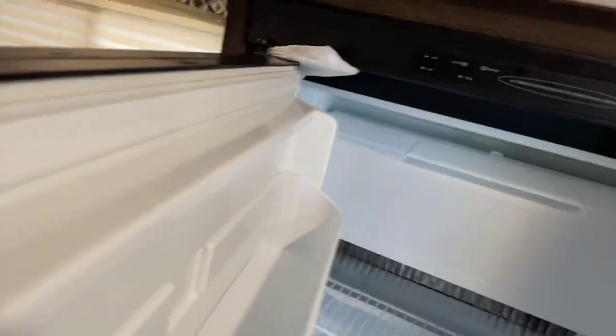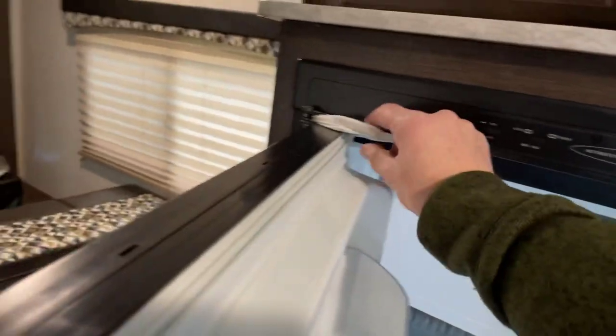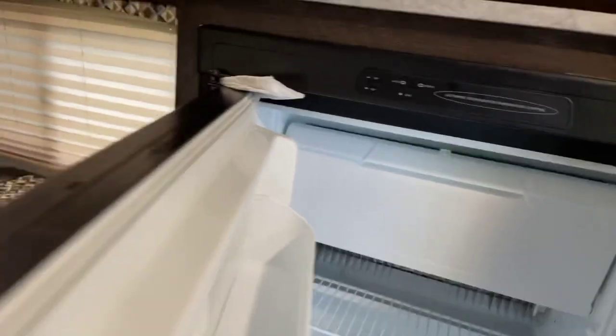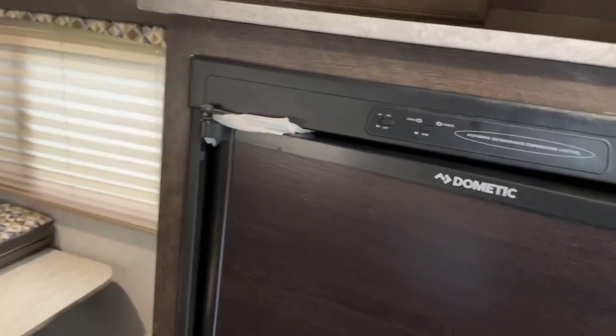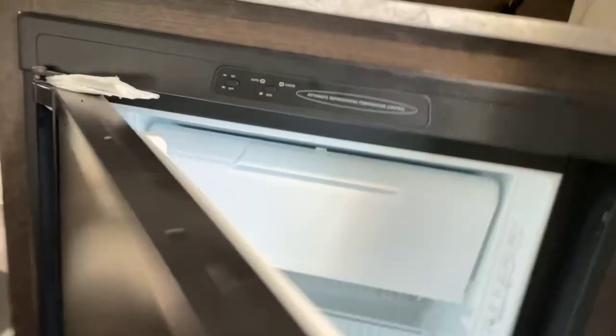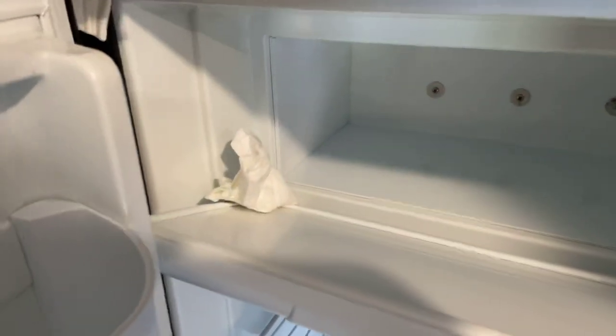Whenever we store the refrigerator, we prop the door open so it doesn't get moldy, mildewy, or stinky. That's just a good rule of thumb — whenever we're not using it, the refrigerator door is open. Up here you have your freezer area. Same thing with the freezer: we prop it open with a piece of paper towel so there is airflow inside.